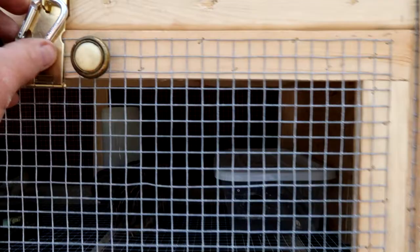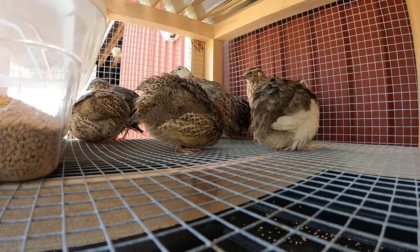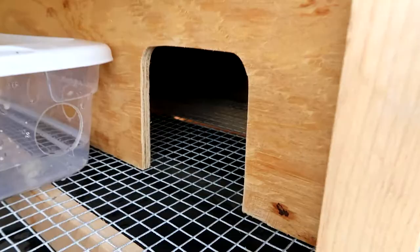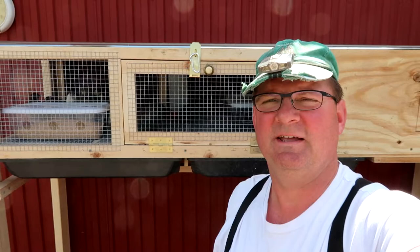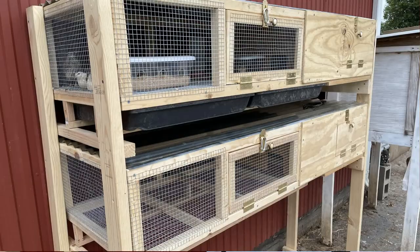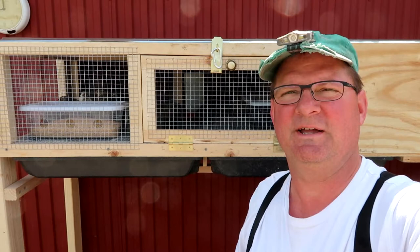It wasn't too hard to transfer them. There they are, they're just trying to figure things out. Hopefully they will eventually find the secret door and go enjoy that. Enjoy your time in there quail, go make some eggs — we need more babies. Hope that was helpful. I will get some rudimentary dimensions together and post them in the description. Thanks for watching and please subscribe to our channel. We have a lot of videos about homesteading education, and we certainly appreciate you watching. Alright, thanks again and we'll see you soon on the homestead. Bye.